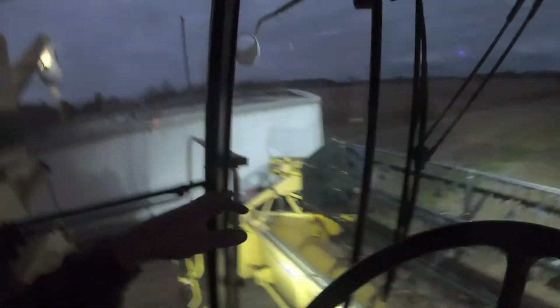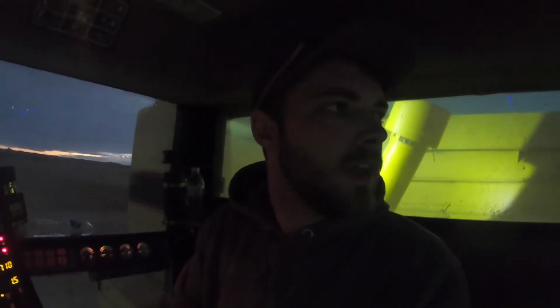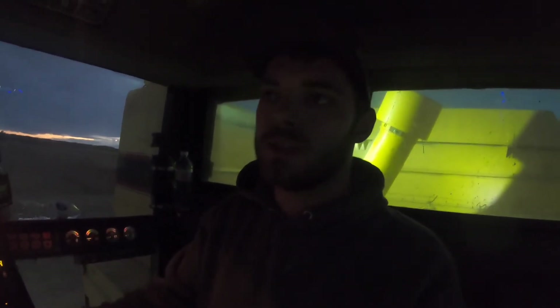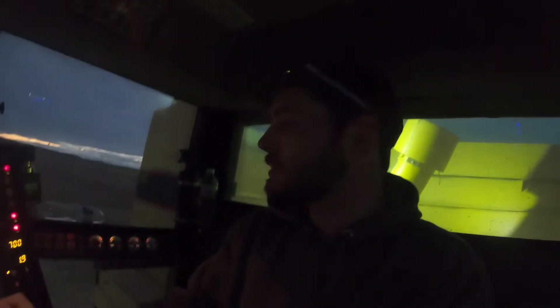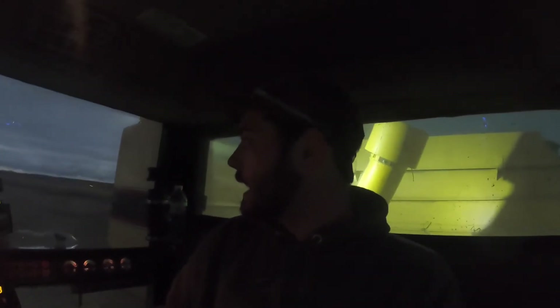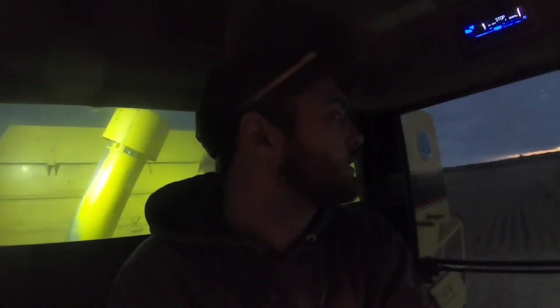We've got a few small things like the head — it's still bouncing. I thought I had fixed the stuff on the end, but it must be the way this head bounces because it's just making everything loose, and that's why everything was apart the way it was. Other than that, I'm pretty happy with how this thing's running. It's doing a really good job cutting close to the ground and getting all the beans — that's a big plus in my book.